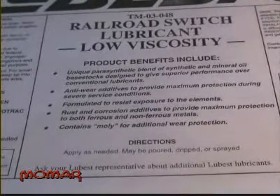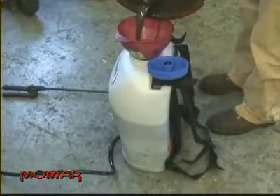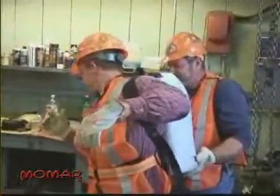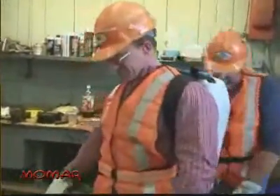The product used by Union Pacific here in Little Rock for switch lubrication is Momar Lubest Railroad Switch Lubricant, a lubricant that was specifically designed for this application with anti-wear additives as well as rust and corrosion additives to produce maximum protection during severe service conditions. Marcus fills his backpack sprayer with the Momar Lubest Switch Lubricant and with the help of co-worker Wesley Dinwiddie is now ready to demonstrate exactly how he applies the product for maximum switch lubrication and protection.